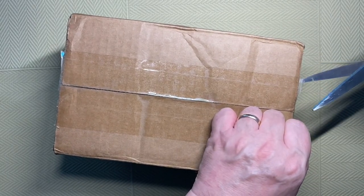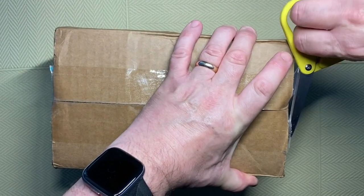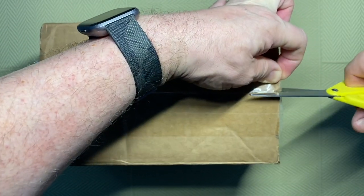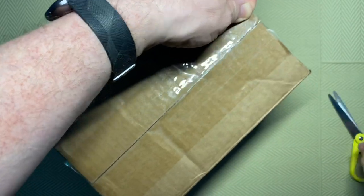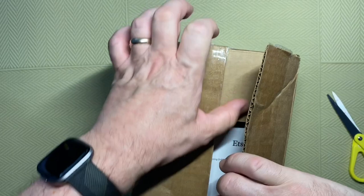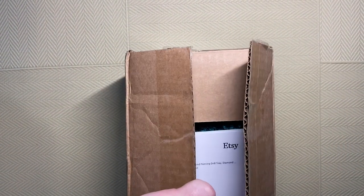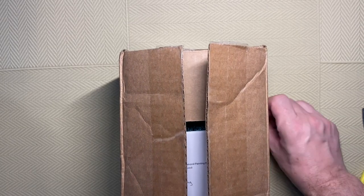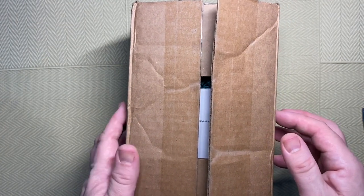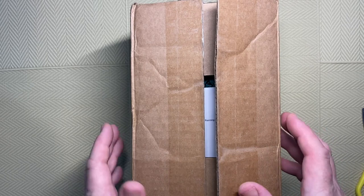This is when you think you should probably have actually opened it before you started the video — but people like to see me struggle, I think. As I said, this is from an Etsy store, and it was actually two trays. I found out that JH stands for Jeff and Heather.